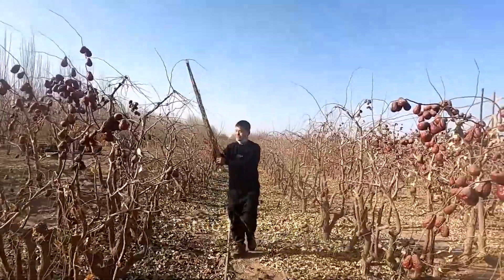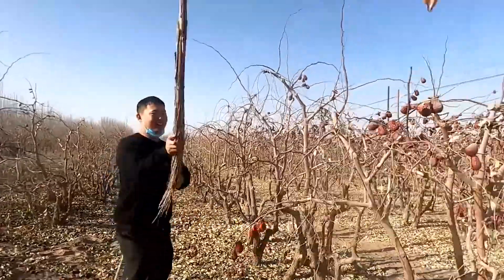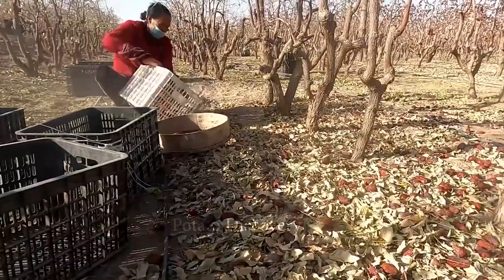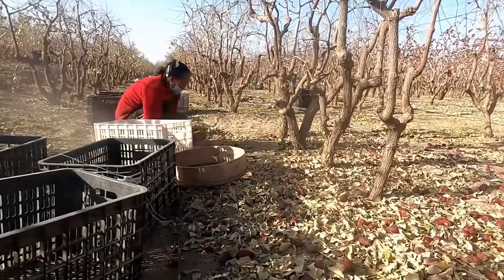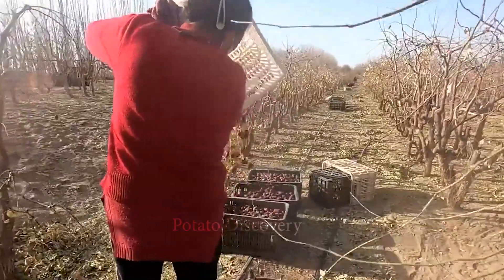At present, in modern advanced countries, machines are widely used both in farming and harvesting. However, the Chinese way of harvesting dried jujube is still handed down to this day.